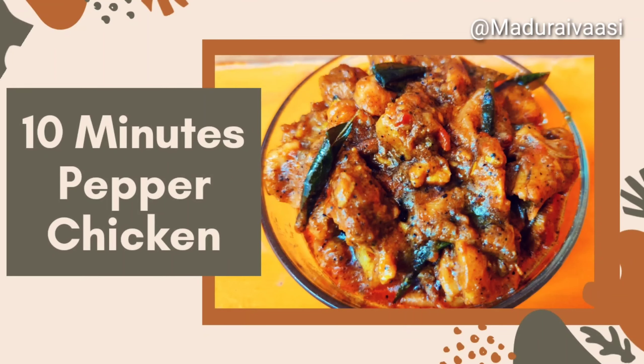Welcome to our channel. Today we are going to cook pepper chicken in 10 minutes. This recipe is very simple.